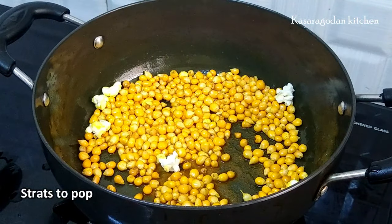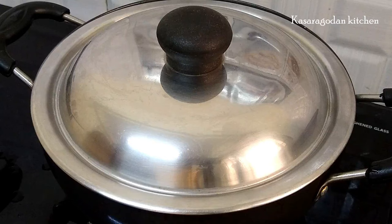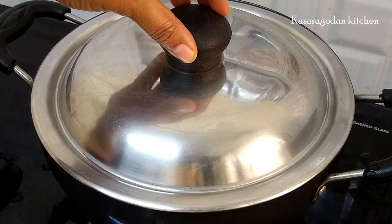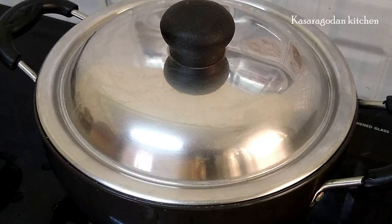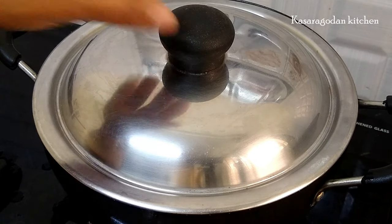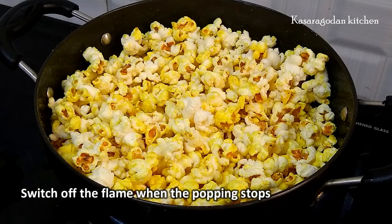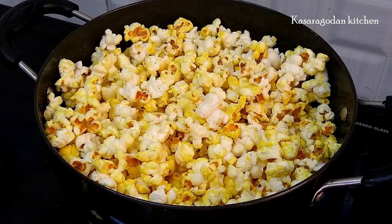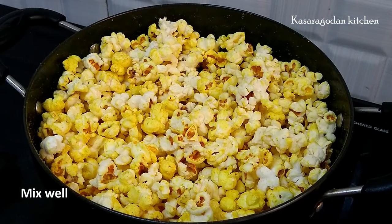We will cover the stove on medium flame and cook on medium flame. We will season it.